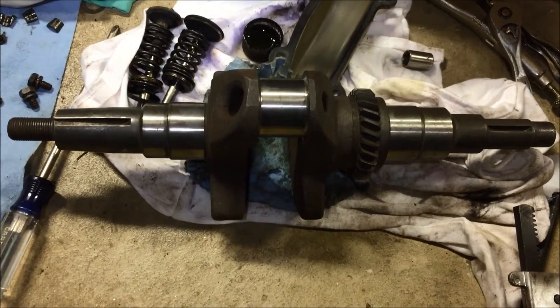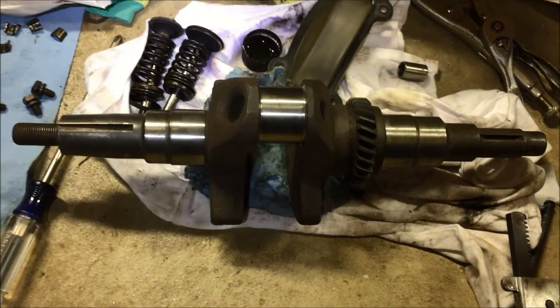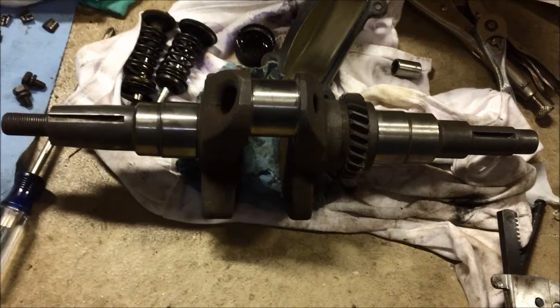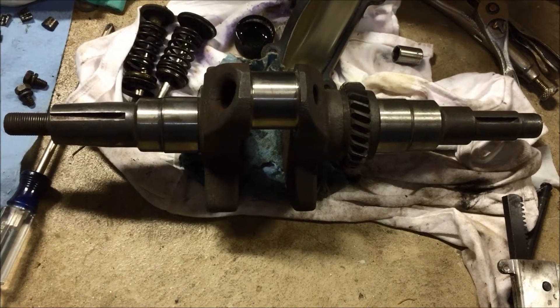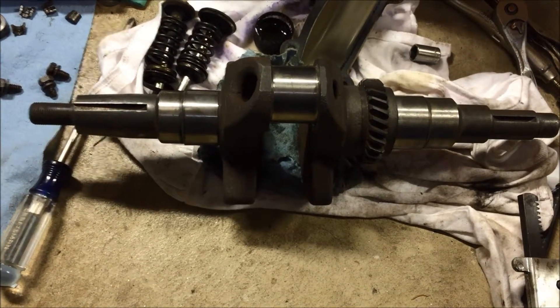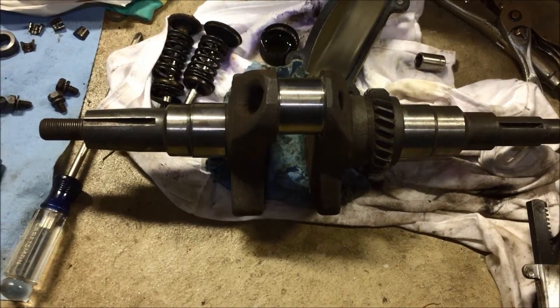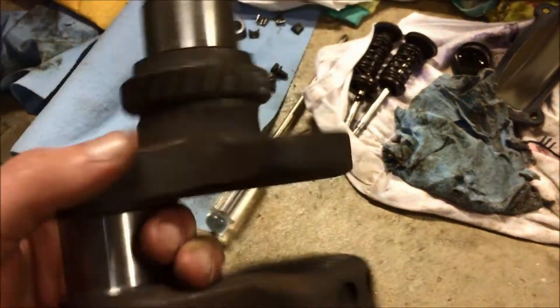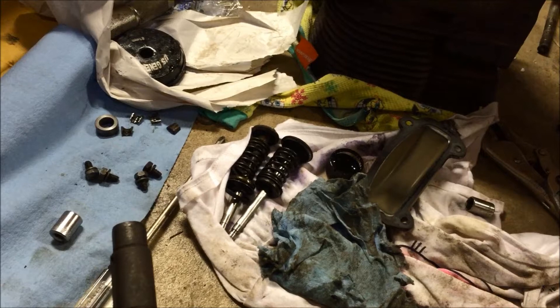Now it's time to put the crankshaft in. This crankshaft has a long story — I got it for five bucks at the Gravely mowing in Windsor, Pennsylvania back in 2014. It looked like a rusty boat anchor, and I did electrolysis on it and then sent it out and had it ground to 20 under. Now it's mint. When you put this crank in, you just have to line up the timing marks with the camshaft, and then we'll put the bearing plate on.